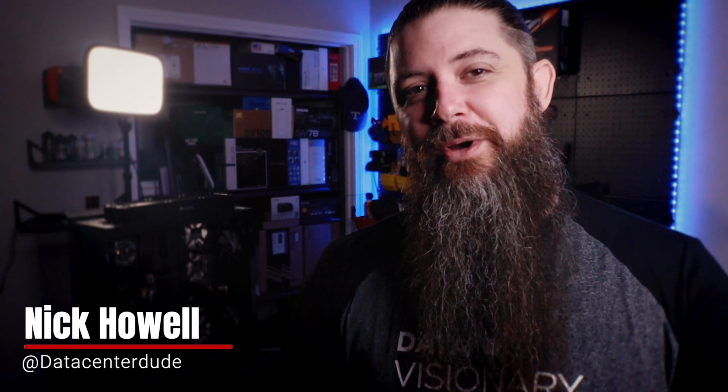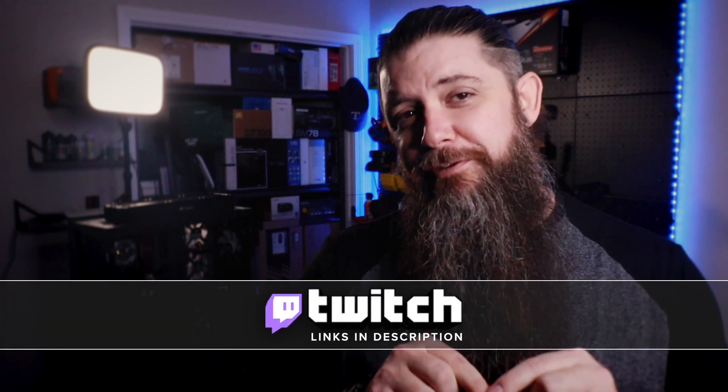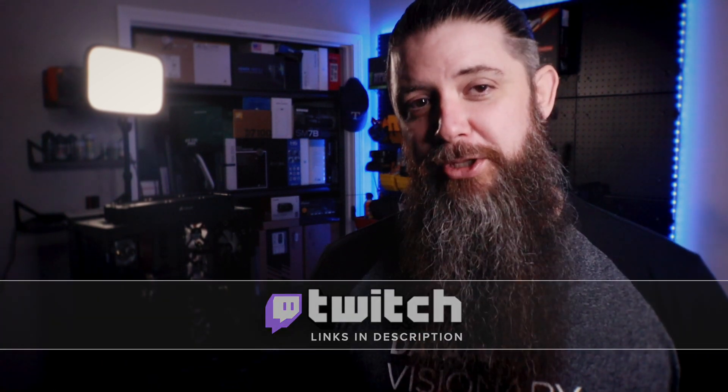Hello everyone and welcome to the channel. My name is Nick Howell and today I want to talk to you about the newest embedded All-Flash system from NetApp. If you'd like to chat with me directly about this or any other videos here on the channel, I do live stream every Monday, Wednesday, and Friday at 1pm Eastern over on Twitch — you can find a link to that down in the description below.